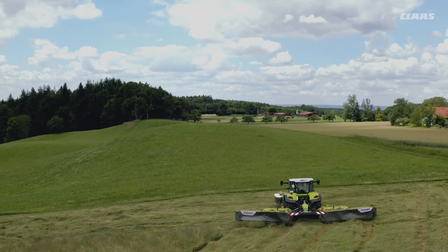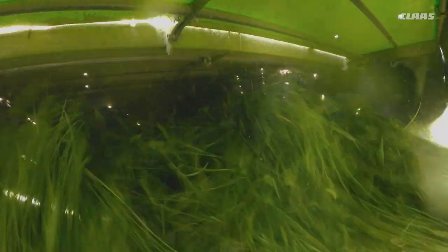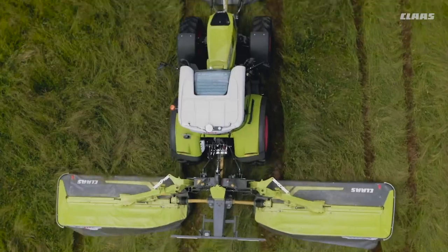And who doesn't like to save fuel? Investing in a Disco is doubly worthwhile here. With Claas, you not only save one liter per hectare with the right contact pressure. Thanks to the intelligent gear ratio of our mower discs, you can simply reduce the speed to 850 RPM. This saves you another 20% fuel without affecting your mowing quality.